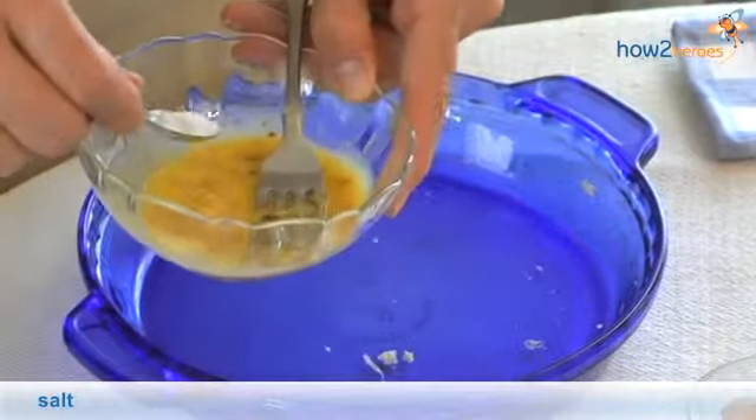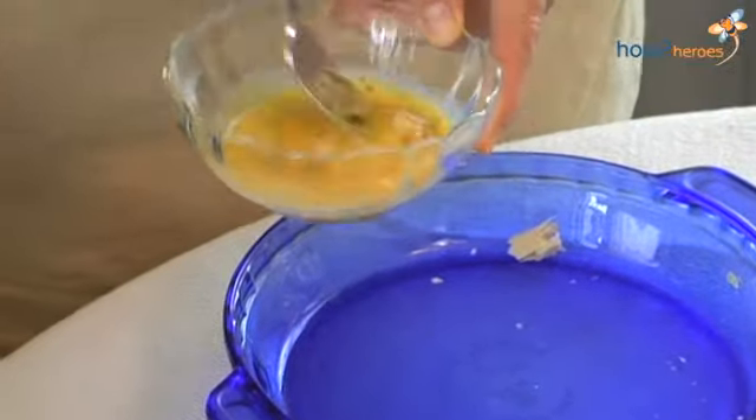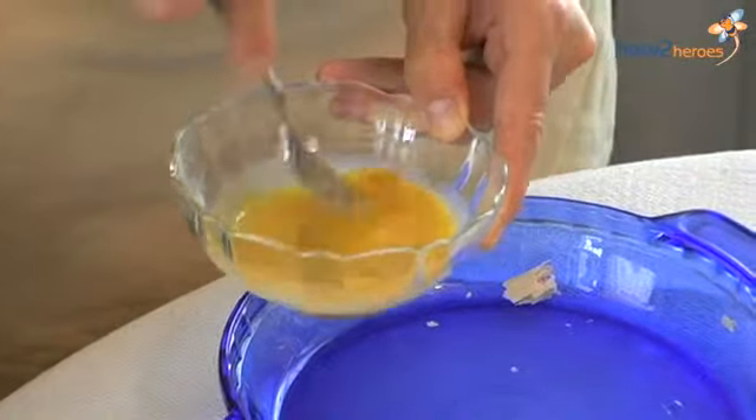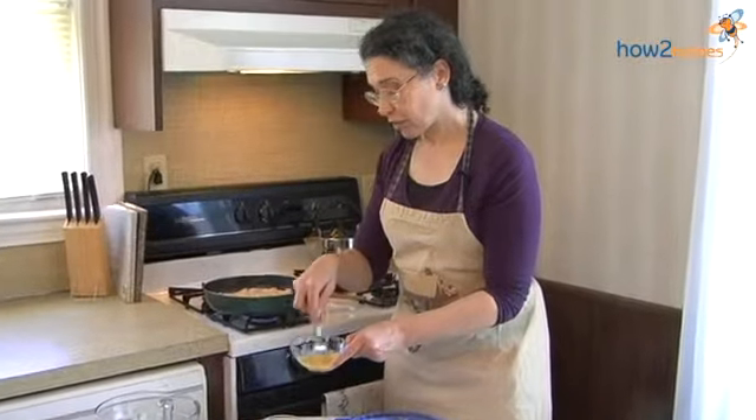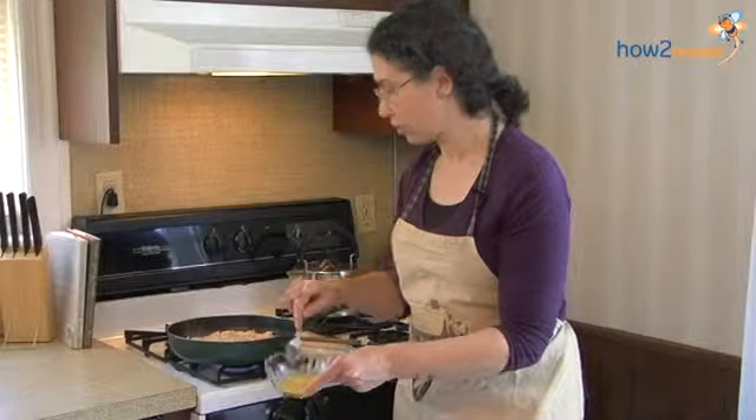And now some salt. It depends on your broth how much salt you're going to add. If you're using a canned broth, there might be enough salt in it already. If it's a homemade broth, then you'll know.